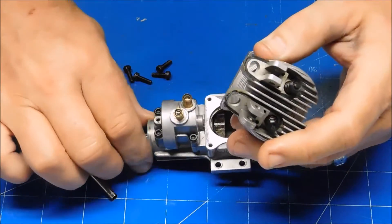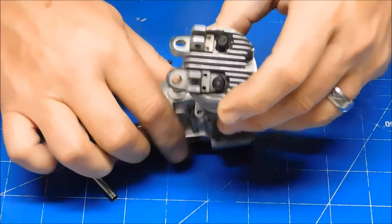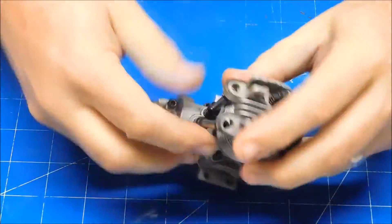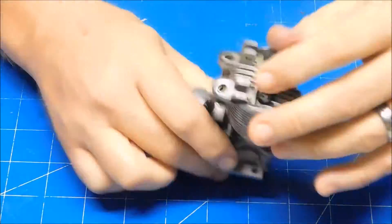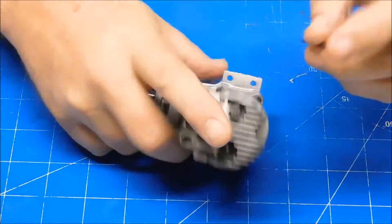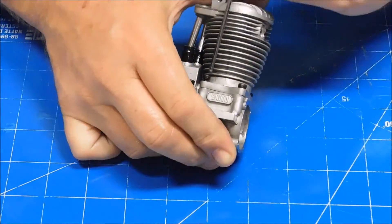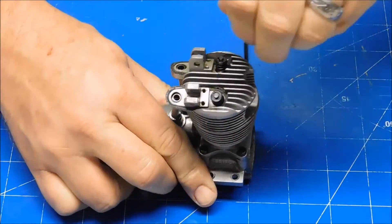I'm going to engage this on the crank pin and thread the head in.